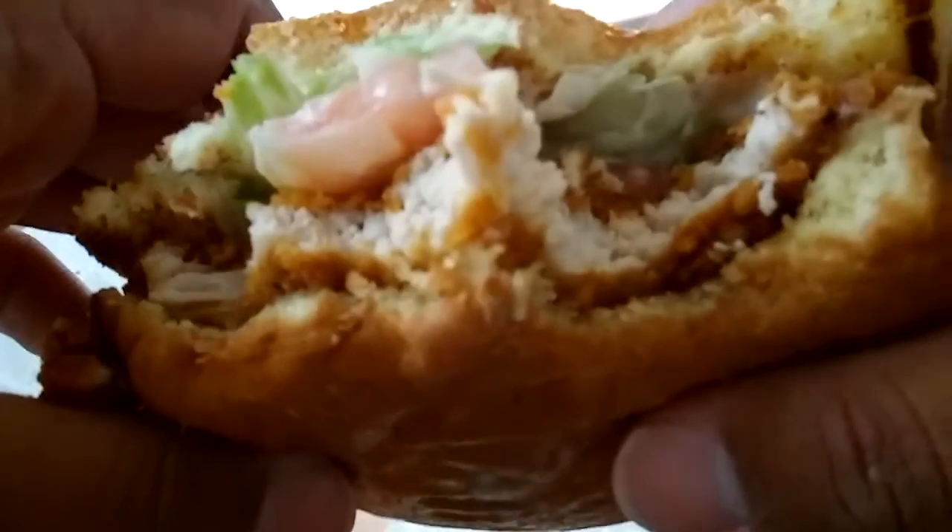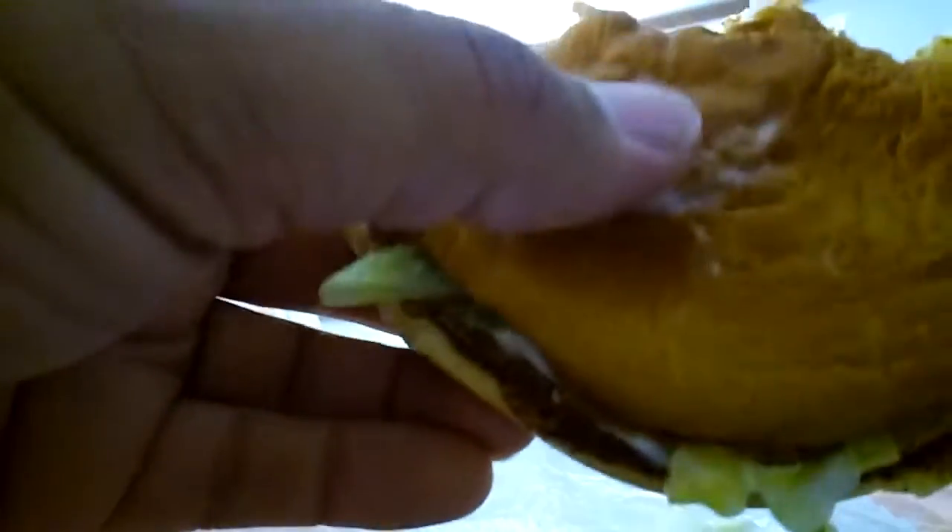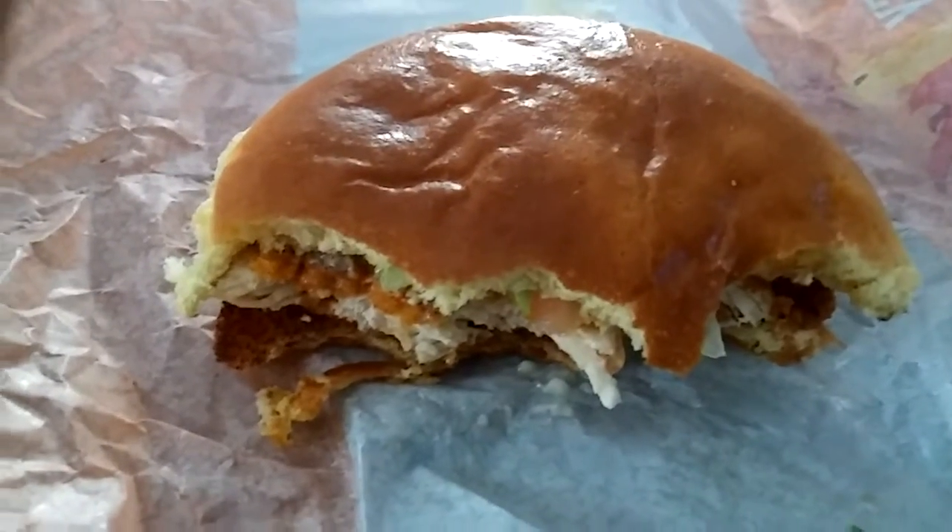You can see how thin the chicken breast is. I'm going to take another bite. It is very good, guys. I'm going to make this food review short because I want to devour this thing.